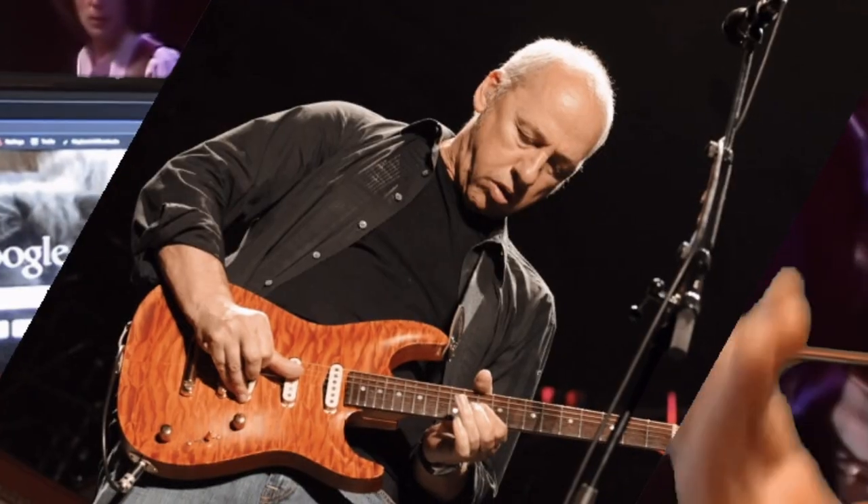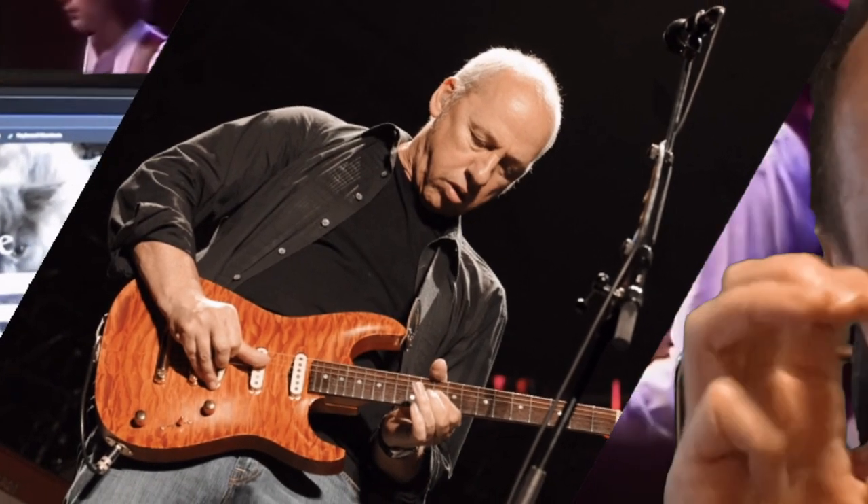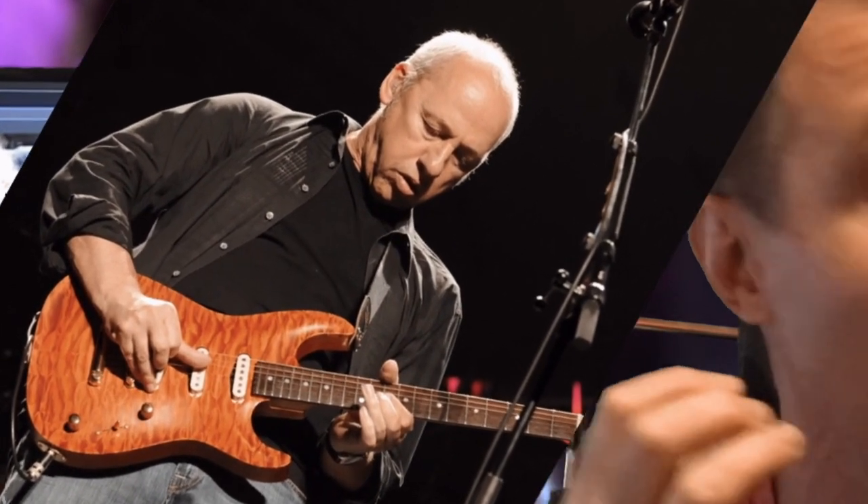Mark Knopfler is famous for his banjo claw hammer style of finger picking. He doesn't use a pick — he just uses his thumb, first finger, and middle finger, and he uses them all together to create a tone that is absolutely unbelievable. You just can't get it with a pick. You can play much faster with a pick, but you can't get that very special, unique tone with a pick like Mark Knopfler does with his fingers.